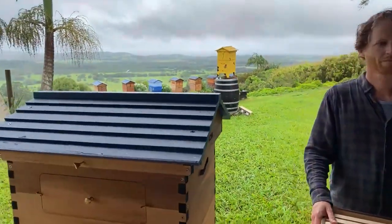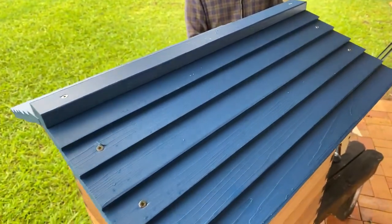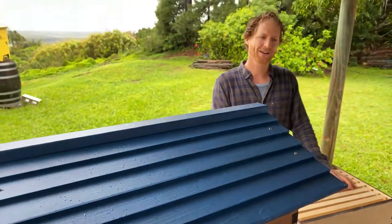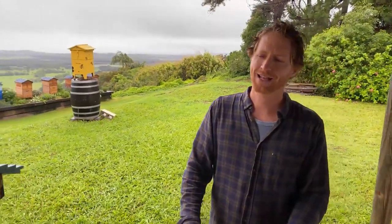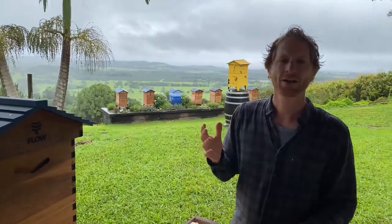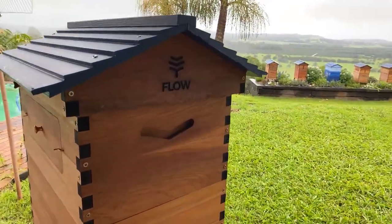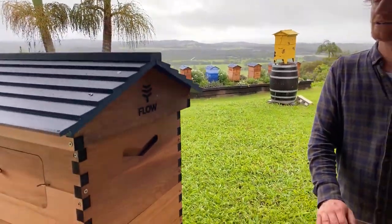Cat's asking about painting the Flow Hive roof — are there any colors you'd recommend? The bees don't care which color it is; it's more of an aesthetic thing for you. I wouldn't go too dark or black if you're in a really hot climate, because you can get too much heat into the hive. It is wood, so it has natural insulation, and we have more insulation than a lot of standard hives because of the cavity up here. But even so, I wouldn't go really dark — choose your color, have fun, and the bees won't care.